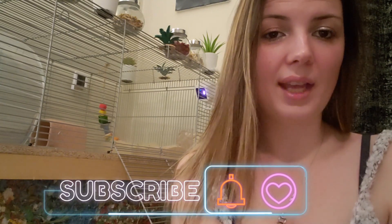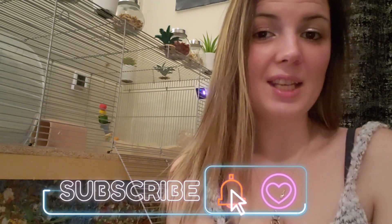Thank you all so much for watching this video. If you watched to the very end, thank you so much — the gerbils and I really appreciate it. Please make sure you like, comment, all that good stuff, and we'll see you in our next video. Bye!